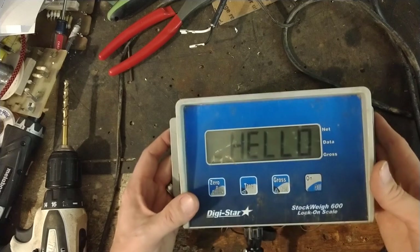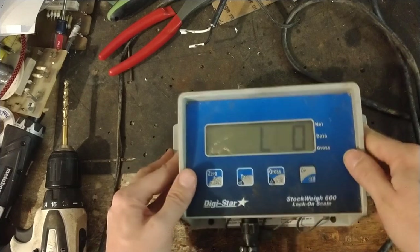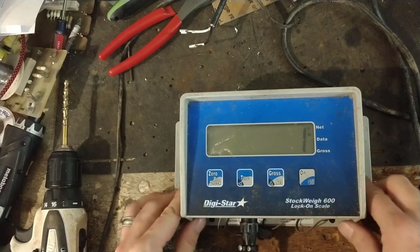If you ever have a scale that needs to be fixed, look us up — we'd be happy to take a peek at it. We give free quotes on anything that comes in to us, and we put a year and a half warranty on anything that we fix. Until we do another video on how to work on something or how one works, we'll see you guys later.